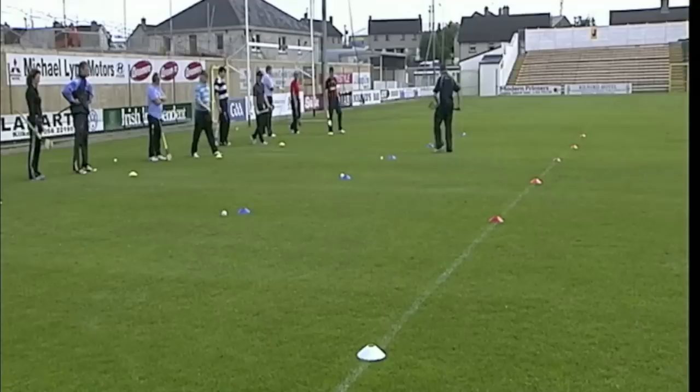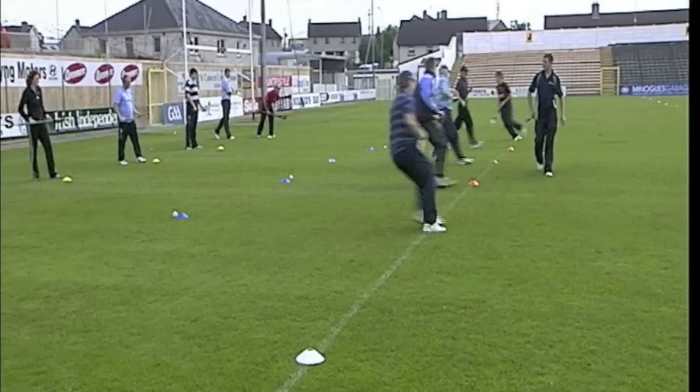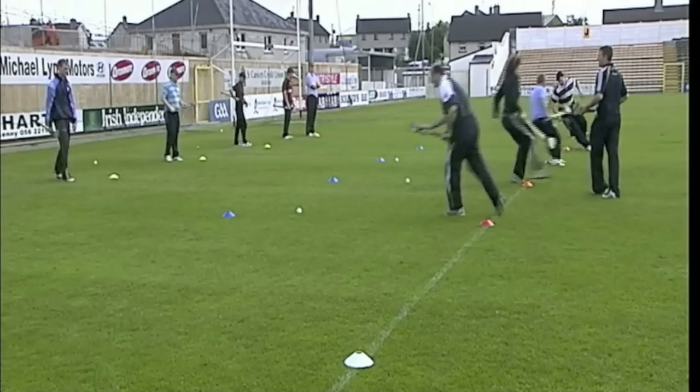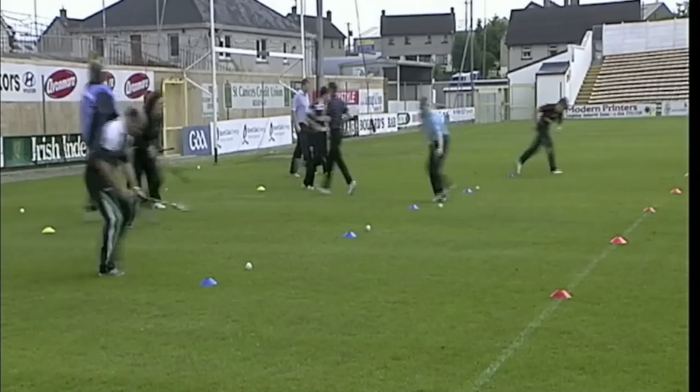Now we're moving towards the ball — the ball is stationary, get down over, roll it up, catch it and drop it. Ready? Two hands on rising — remember the teaching points, go. That's good. Next person goes when you're back at the yellow. Two hands, Breen, two hands. Drop it at the blue — we have 30 seconds to go. Very good. One line.